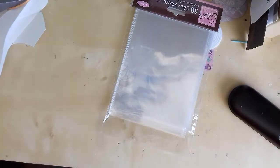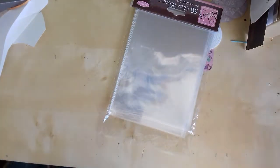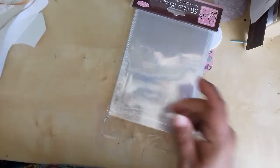Sorry for the squeaky seat, folks, but that's just the way it is. This is a wee project I'm working on just now, so I'll just give you a wee sneaky peek.